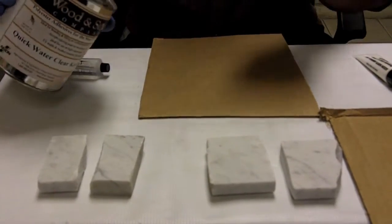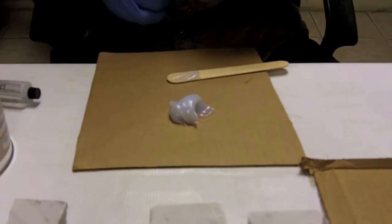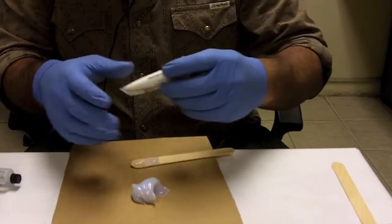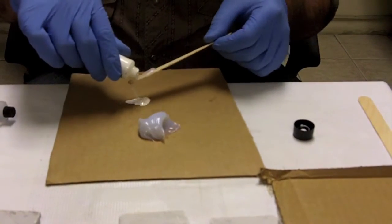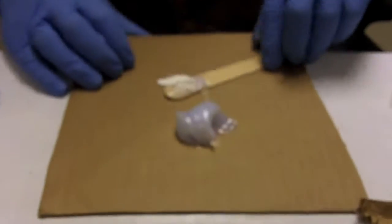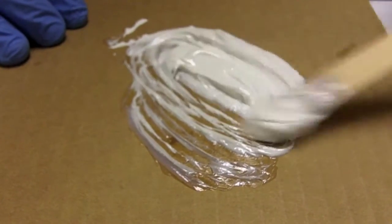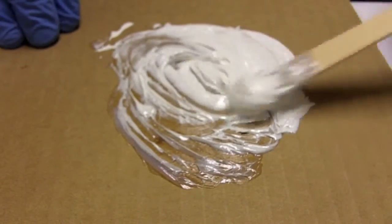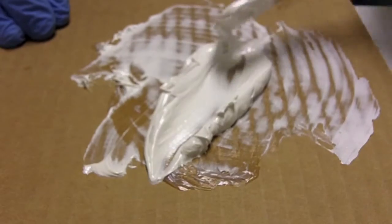Now we're going to try the Water Clear with some pigment and no sealer on the surface, to see if it creates the black line that some people claim appears in the stone. You can use a regular polyester pigment — we're not dealing with an epoxy here. Thoroughly mix the pigment through; this is a reactive, polyester-based pigment, not a water-based pigment like some others that are out there.